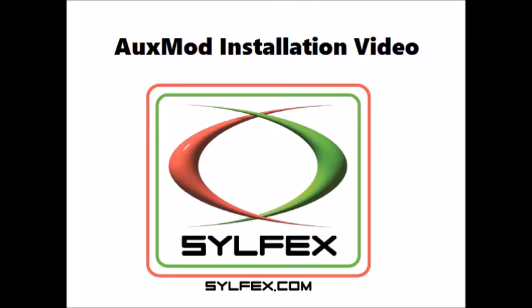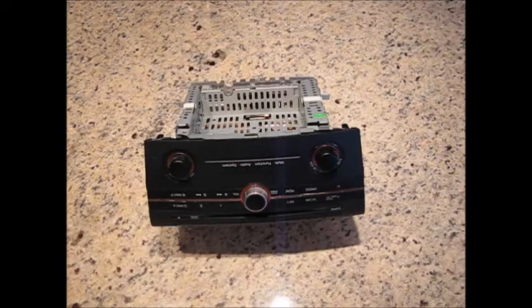This is the installation video for the Silfex AuxMod Auxiliary Line Input Module for Mazda vehicles. Installation is actually quite easy.